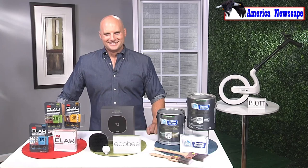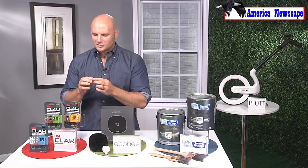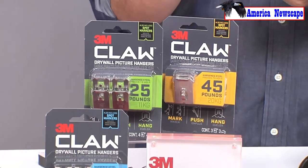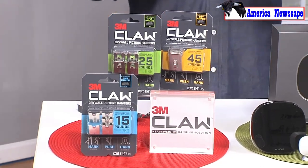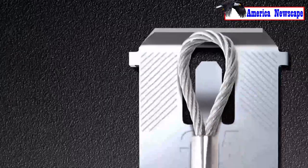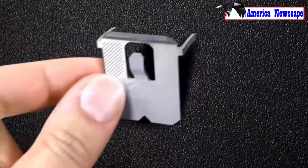Are there any other handy DIY products people should consider? I have one more that has just blown me away. You know 3M — they make a lot of great things — but this one is called the 3M Claw. This is a drywall picture hanger. In the past I've given tips on the best way to lay out your picture mosaic wall, hang a heavy mirror, and how to find studs accurately. Well, 3M has removed all of that — we don't need to do any of that anymore because you need no tools.